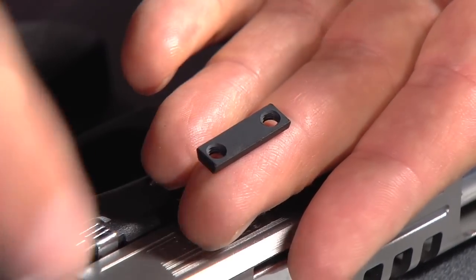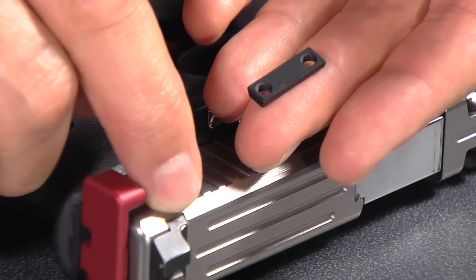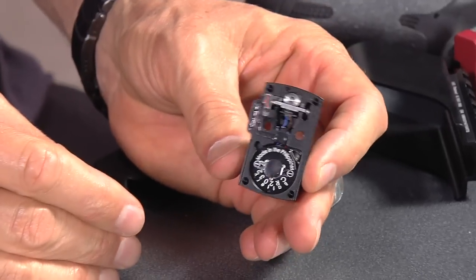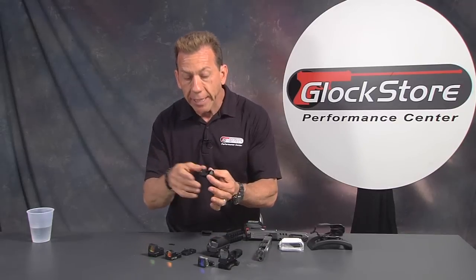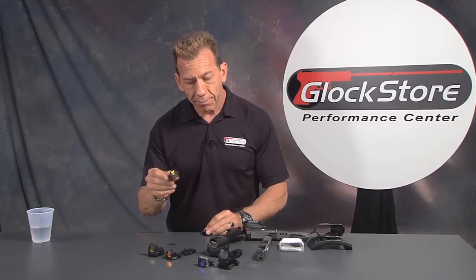The dovetail mount is a small plate that gets drifted into the dovetail slot, replacing the rear sight. Then you take your red dot sight — the two holes on the bottom correspond to the holes in the dovetail plate — and you screw it straight down. The shape of the plate sucks the sight down and captures it onto the gun. It's not a bad option, but you do have to pound the dovetail out to take it off.